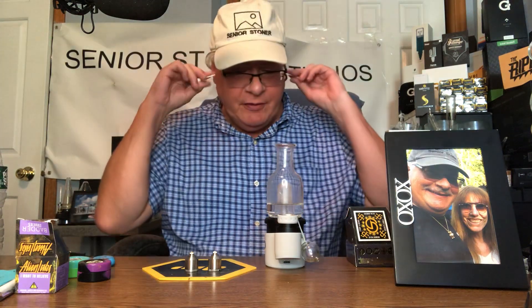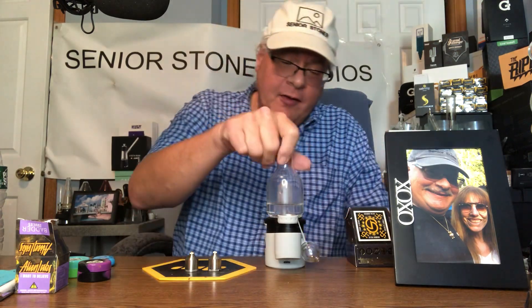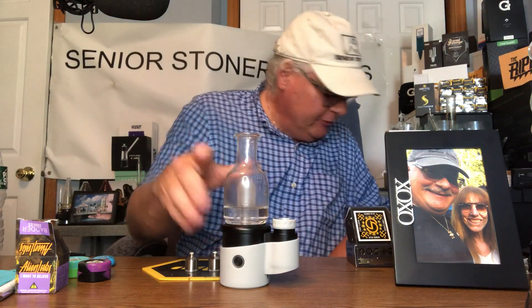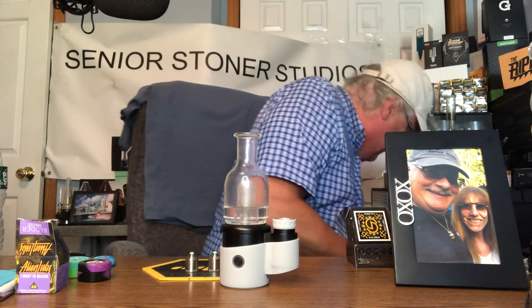Hello, Senior Stoner fans. The real Senior Stoner back at you with my new favorite thing. Crossing Technologies really, really did a great job. I'm totally impressed. And what I want to do is I want to almost use this thing daily.